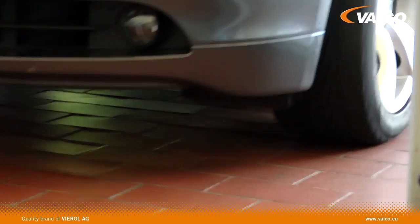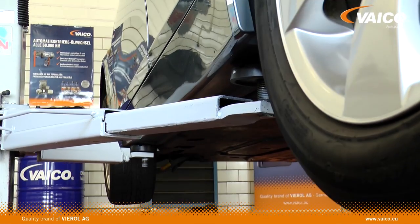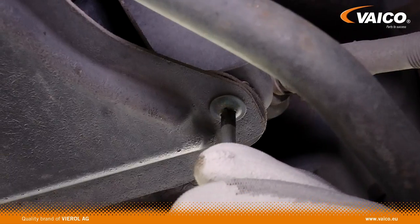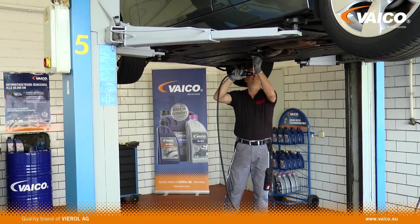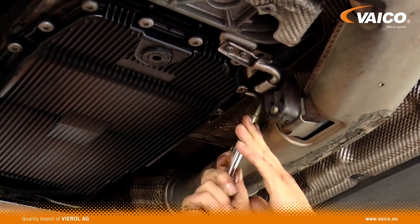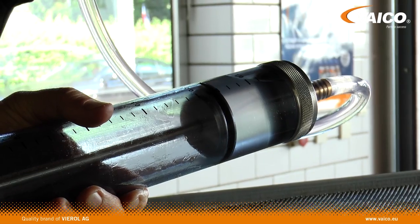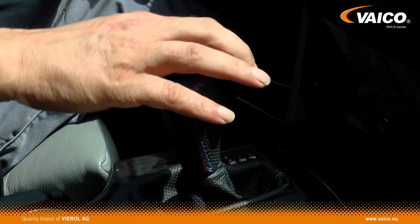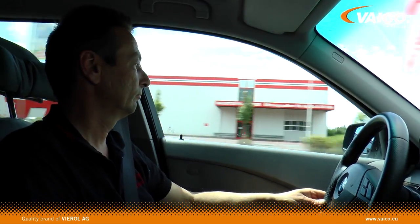Before we start, the vehicle must be put on the auto-hoist and the cladding needs to be dismantled. First, fill the transmission with cleaner. Then run the engine for 10 to 15 minutes to distribute the liquid and loosen the deposits.